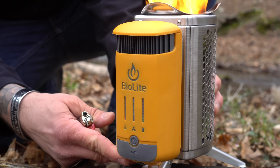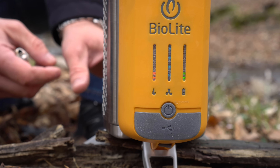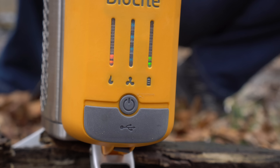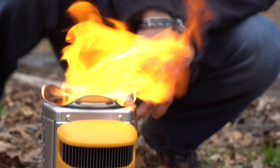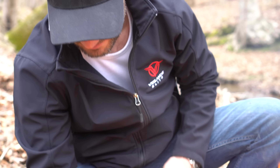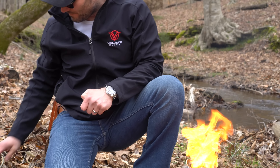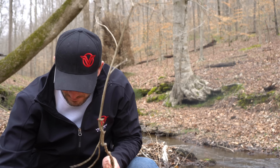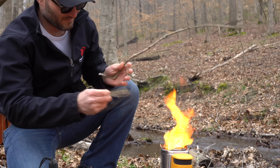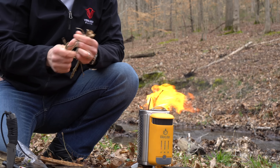So as you guys can see — let me turn this towards you — the LED for the batteries is green over here, the fan indicator is blue, and the fire rating is red. There's a little bit of smoke coming out because of the kindling I'm using, but once that's burned up I have a feeling the smoke's going to disappear, which is pretty cool. Just keep feeding this, breaking these little twigs down and throwing them in there.